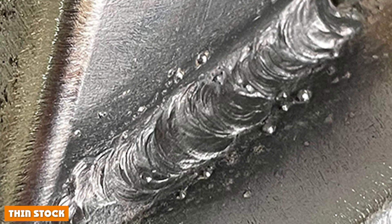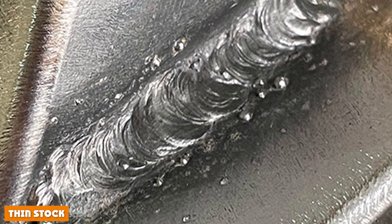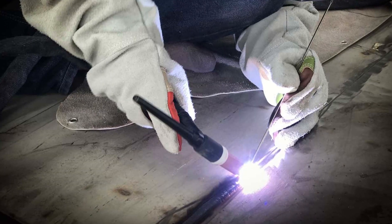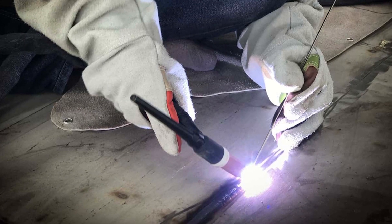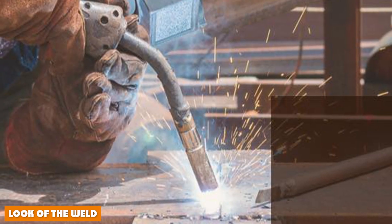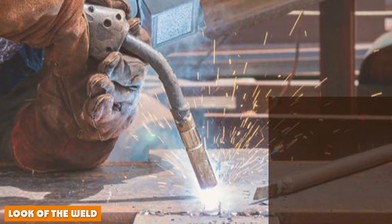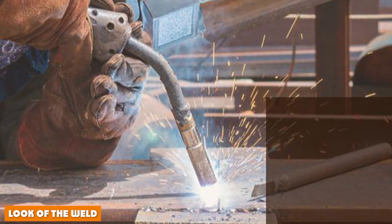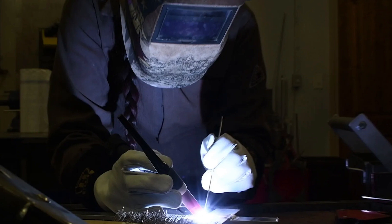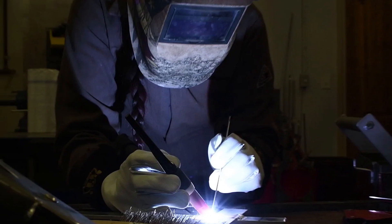When it comes to thin metals, TIG and MIG are the best methods. For a clean and precise weld, MIG is far superior to flux core. MIG also works better on auto body pieces and is considered best for auto body work. MIG has a benefit over flux core in terms of weld appearance because it does not produce spatter and produces clean, aesthetic welds. Flux core produces slag and creates spatters, as shown in the image.